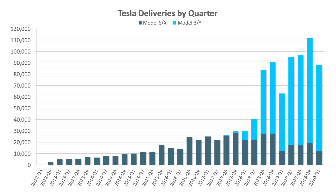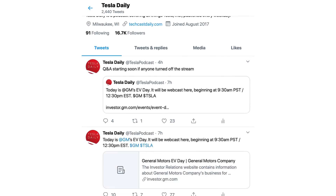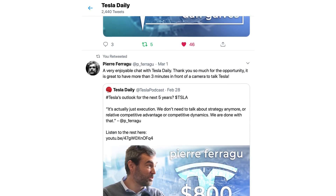Kind of a downer note to end the week on, so I want to reiterate my congratulations to Tesla for a really strong Q1. That will do it for this week. As always, thank you for listening. Don't forget to subscribe and sign up for notifications, and make sure you're following me on Twitter at Tesla Podcast. I'll see you next time for the Monday, April 6th episode of Tesla Daily.